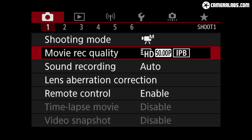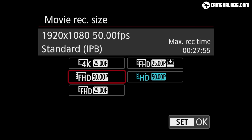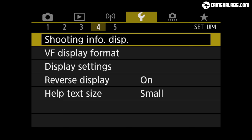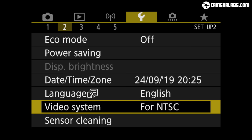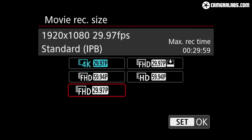Now onto video. Set the video system to PAL and the M6 II can film 720 at 50p, 1080 at 25 or 50p, or 4K at 25p — all uncropped, using IPB compression with data rates of around 30 Mbps for 1080 or 120 Mbps for 4K. Switch the video system to NTSC and you can film 720 at 60p, 1080 at 30 or 60p, or 4K at 30p. Like most recent Canon cameras, there's no 24p in any mode and no explanation as to where it's gone.